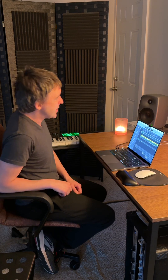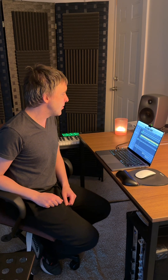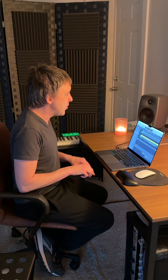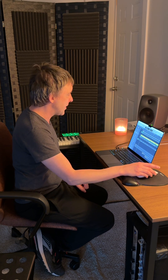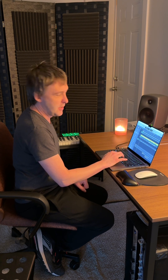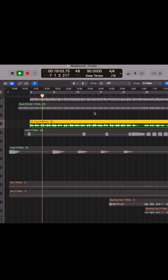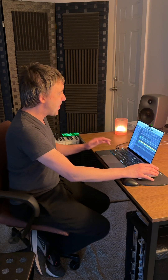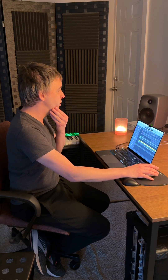How the track initially started was Brian sent me through the basic structure — the chords and the melody. But in particular, he sent through this sort of MIDI keyboard line which I really latched onto, and I thought we could really build something from that. So the original kind of line was just this — that's basically just the basic electric piano sound doing those chords.